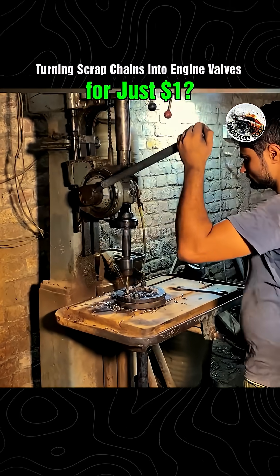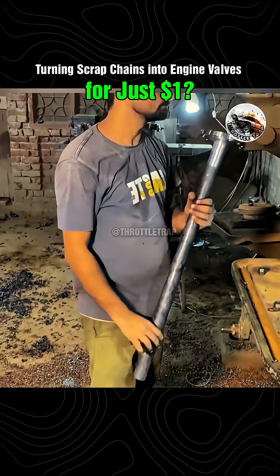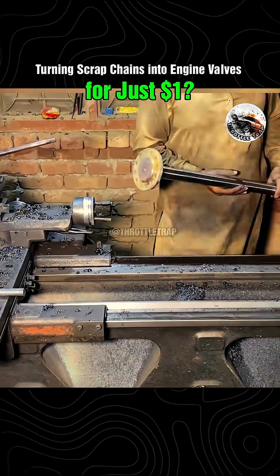The chain is carefully cut into segments, melted down at high temperatures, and cast into valve shapes with near-microscopic precision. It sounds impossible until you see it.